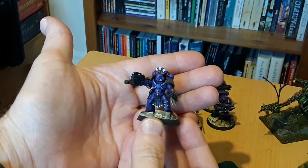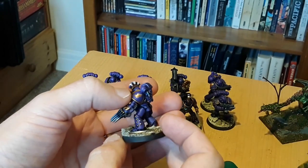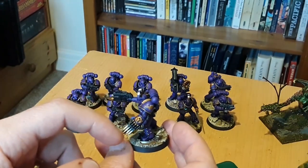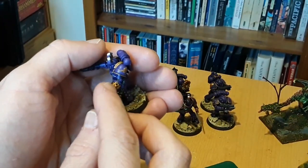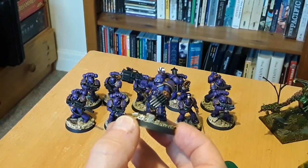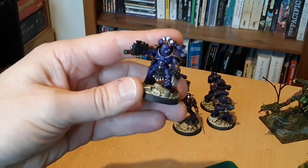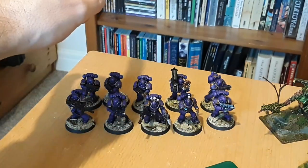This is the squad leader. I hand-painted the chapter symbol there - quite fiddly. I didn't want to pay 20-odd quid for a transfer sheet from Forge World, so I just had to persevere. The lightning claw is one from the bits box - I wanted that one because it's got the imperial eagle on it, which feels more Emperor's Children. He's got a combi-melta as well. The commander's called Sergeant Caseron - I used the random name generator for Emperor's Children from the Faith and Fury book.